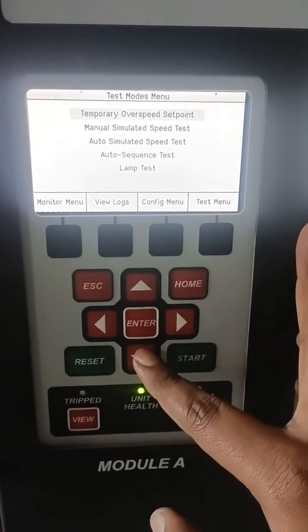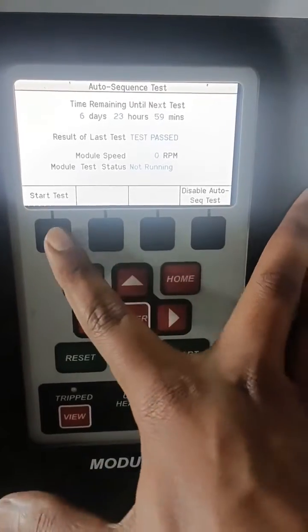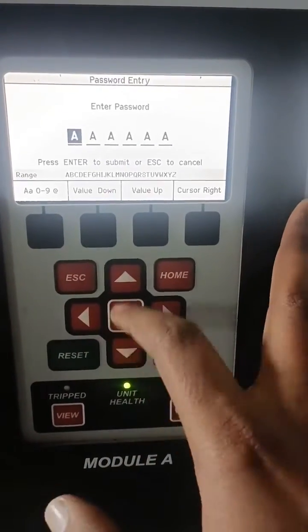Press on the test menu, in which you can see the auto sequence test, and follow the instructions which I am doing in that video.